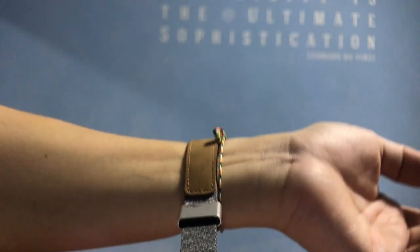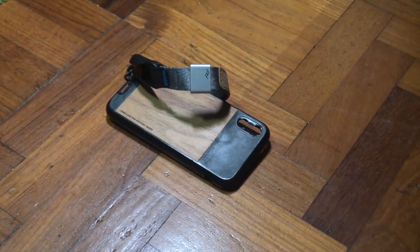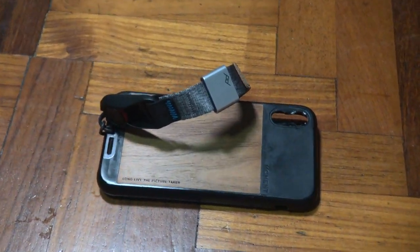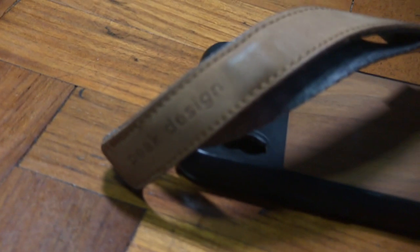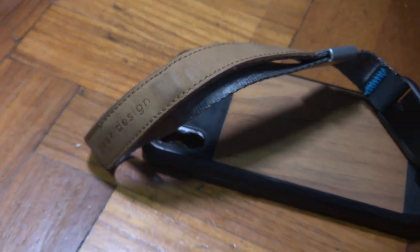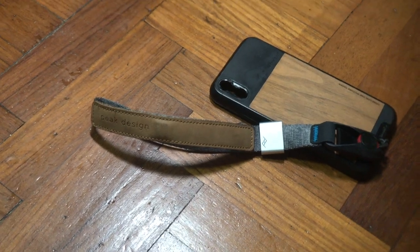I think this is a great product that you should get, although it's slightly expensive at $30 USD. I still think it is worth it when you compare the cost of dropping a thousand-dollar phone versus just buying a $30 Cuff to protect it. I'll link everything in the description below if you want to check it out. Comment in the comment section if you have any questions, hit the subscribe button, and I will see you in my next video — thanks, bye!